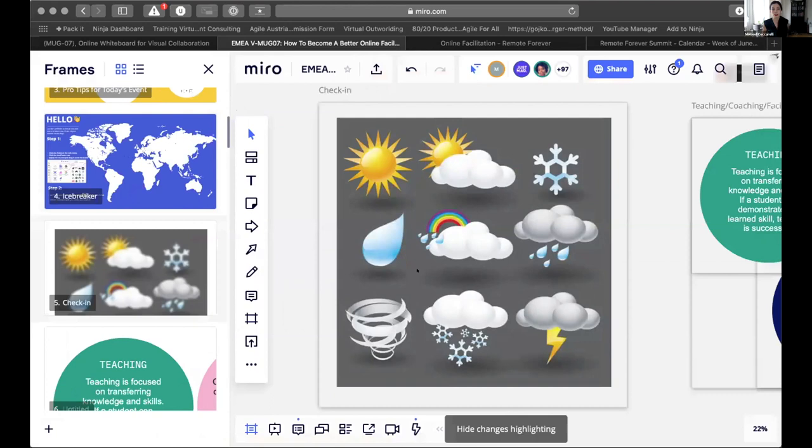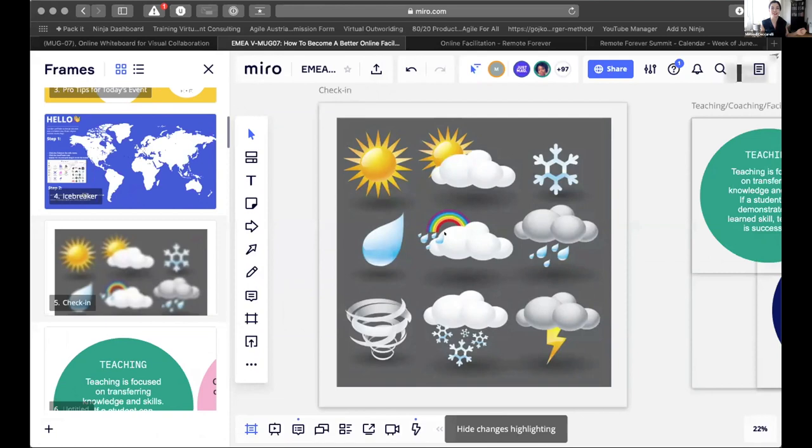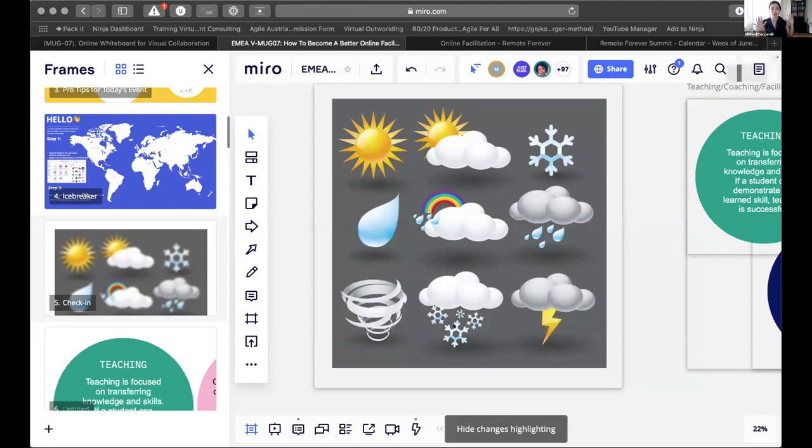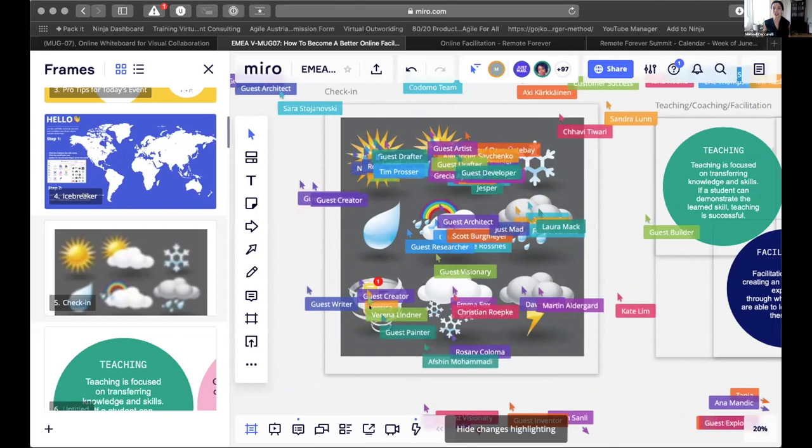Those of you on the Miro board, I want you to follow me and come to this panel with the nice different weather icons. Imagine for a minute that your mood is a weather. I want you to hover your mouse and tell me where your mood is right now — where are you emotionally? You can say, 'I feel very sunny today,' or 'I feel stormy,' or 'it's really cold.' Imagine your mood as a metaphor and bring your mouse to the screen so we can see all the cursors.